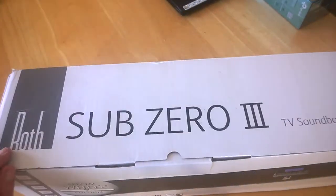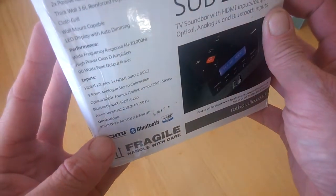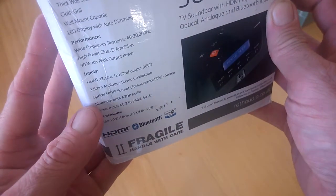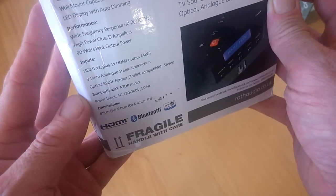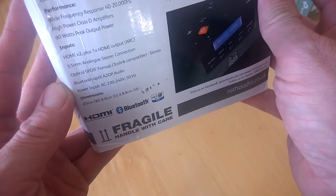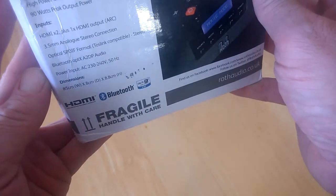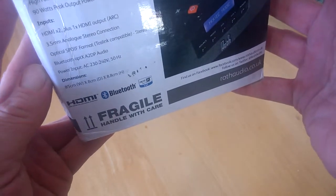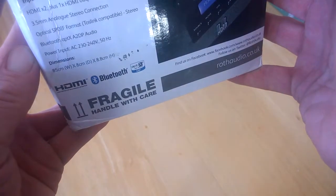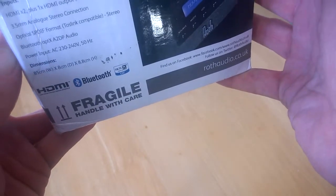We'll have a look at the specs here on this end. Inputs are HDMI x2, 3.5mm analogue stereo connection, optical SPDIF format, Bluetooth, and APTX AD 2.0 audio. We've got power input, dimensions of 85 by 8 by 8.8, a wide frequency response of 40 to 20,000 Hz, high power class D amplifiers, and 90 watts peak output.